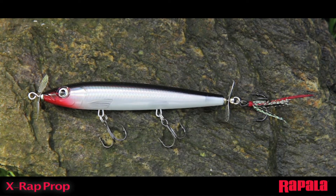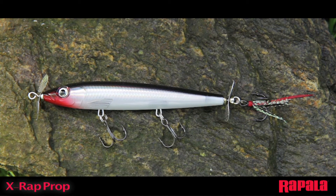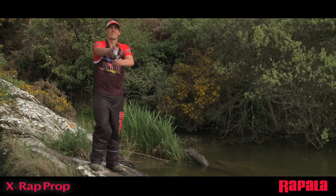The X-Wrap Prop body has all the features of the legendary X-Wrap family: internal scales, holographic foil, 3D holographic eyes, and perfect balance for long casts.